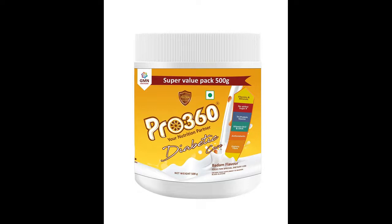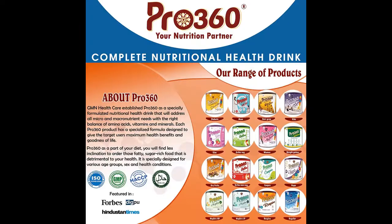Pro 360 contains Natural Almonds, which are known to be extremely beneficial for a person with sugar problems. Almonds not only bring an array of nutrients like protein, fiber, and Vitamin D — they also help reduce the rise in glucose, blood sugar, and insulin. Almonds are also rich in magnesium, which may help in reducing the risk of developing further sugar-related problems.